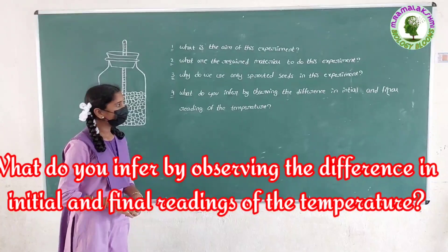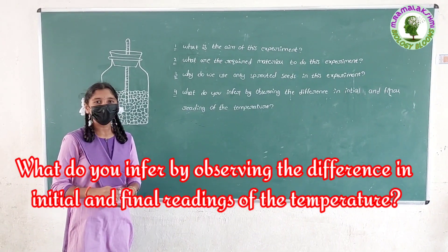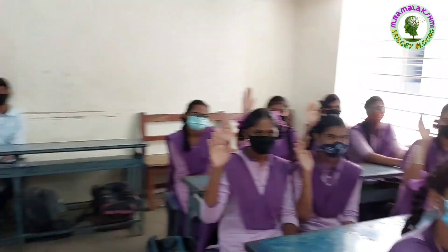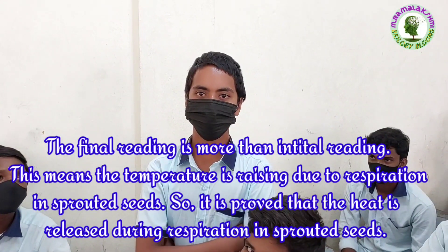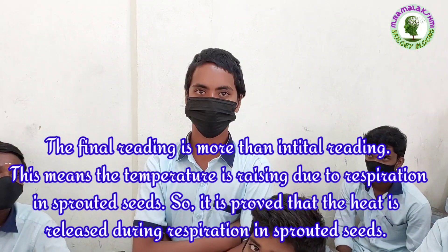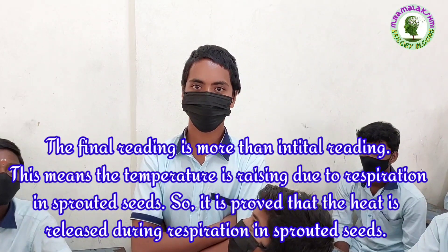What do you infer by observing the difference in initial and final reading of the temperature? Jai Surendra: The final reading is more than the initial reading. This means the temperature is raised due to respiration in sprouted seeds. So it is proved that heat is released during respiration in sprouted seeds.